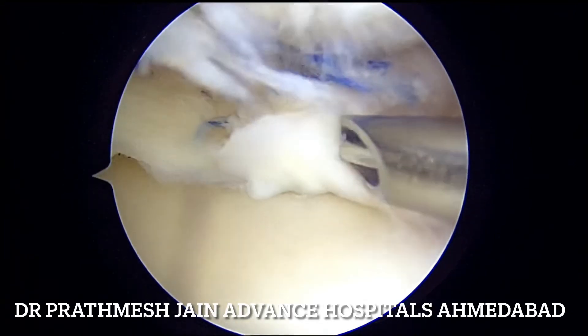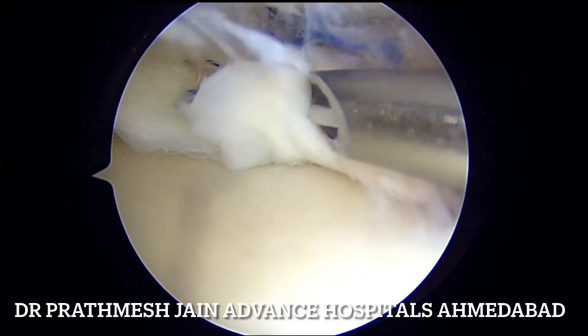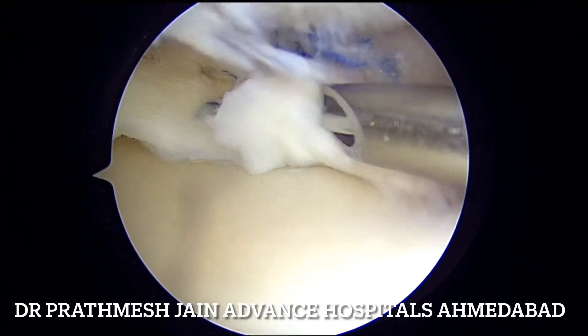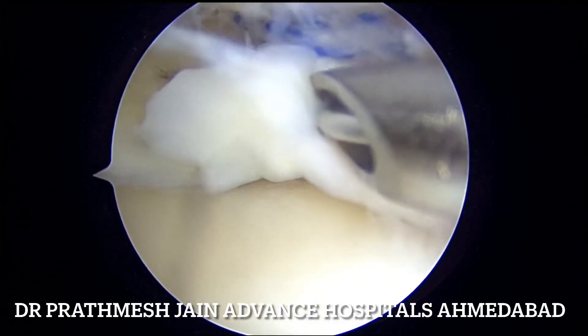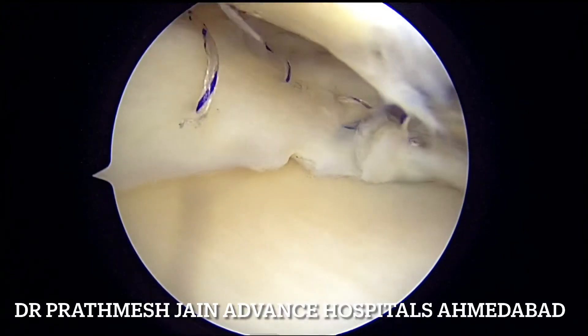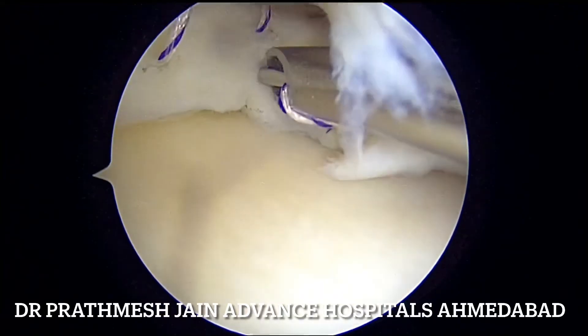After the root fix anchor, you can do side-by-side sutures with the inside-out technique. All these sutures can be tied on the posterior part of the knee with a small incision protecting the saphenous nerve, thereby achieving a very nice repair of this medial meniscus tear using two techniques: the inside-out technique as well as the root fix technique.